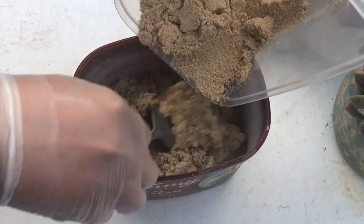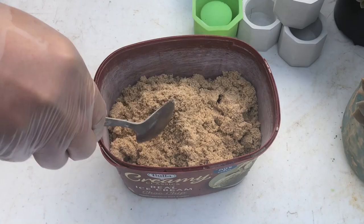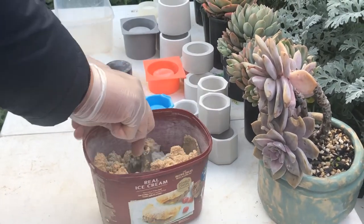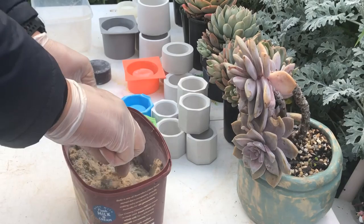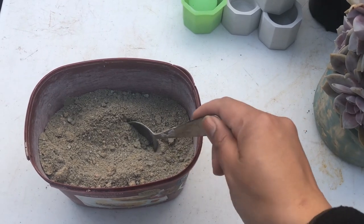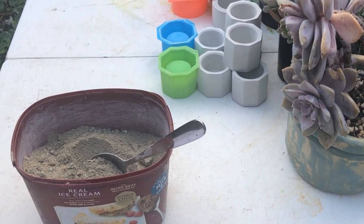Why do we need sand? Why can't we just use pure cement? Pure cement would be very brittle — it will crack easily. But with an aggregate, in this case sand, it will be more durable and strong. You have a lot of options: coarse sand, even pebbles or rocks. But because we are doing small pots, we use fine sand to get a smooth finish on our products.